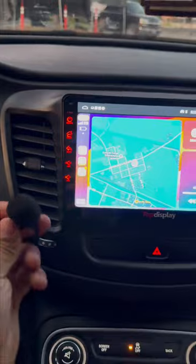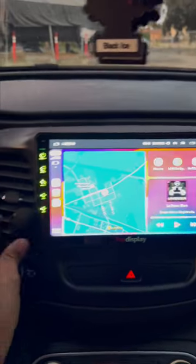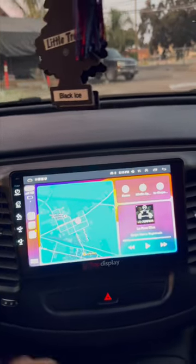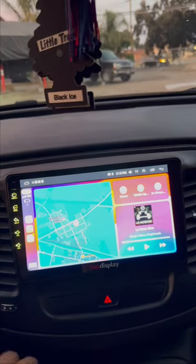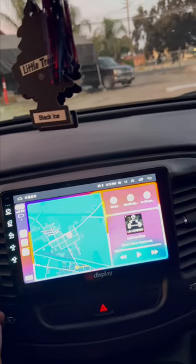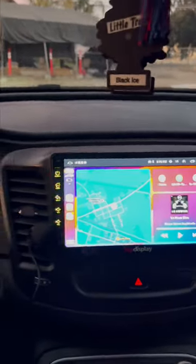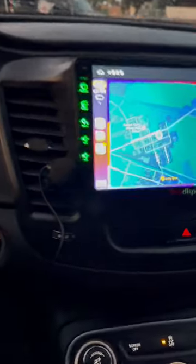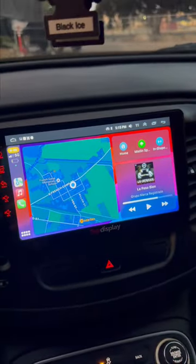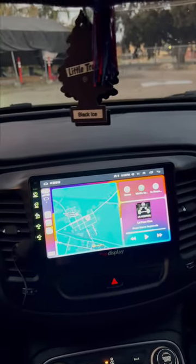This is the mic right here — I put it right here sometimes, but when the AC blows it makes noise, so I just grab it and talk like this, or sometimes I just turn off the AC so they can hear me better. I think it's a good radio and I think you should get it — it's a 10 out of 10 for me.